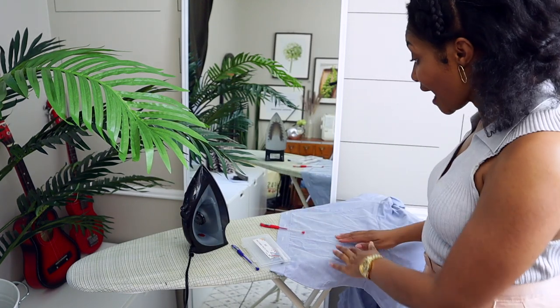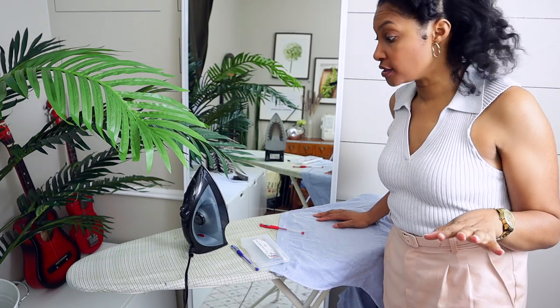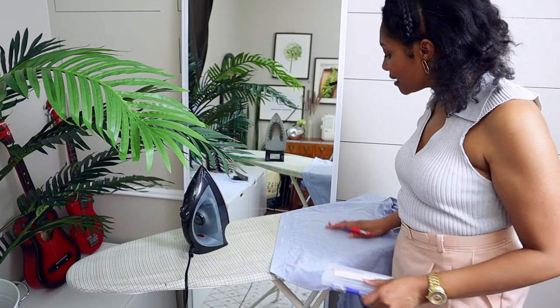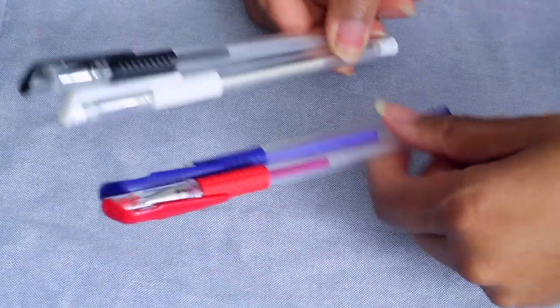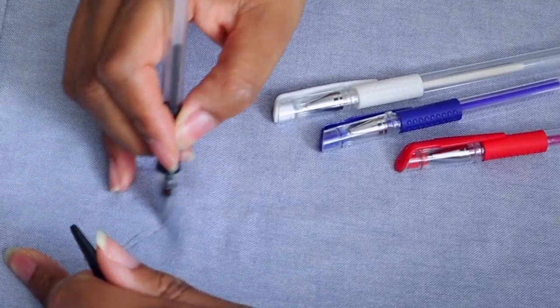We're going to try this on a men's dress shirt — you guys know how much I love upcycling men's dress shirts. So I am going to write on here. If this does not iron out, I am going to be ticked. I'm hoping these work — let's try it. I have all four markers here and I'm just going to randomly draw on the fabric and see if it works.